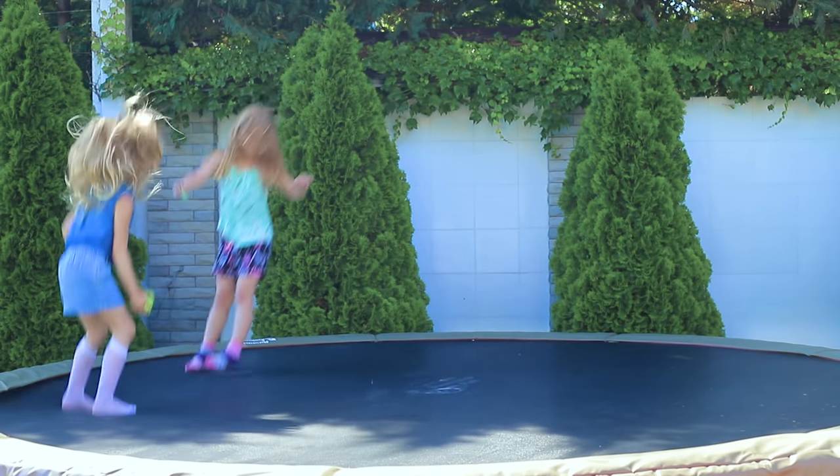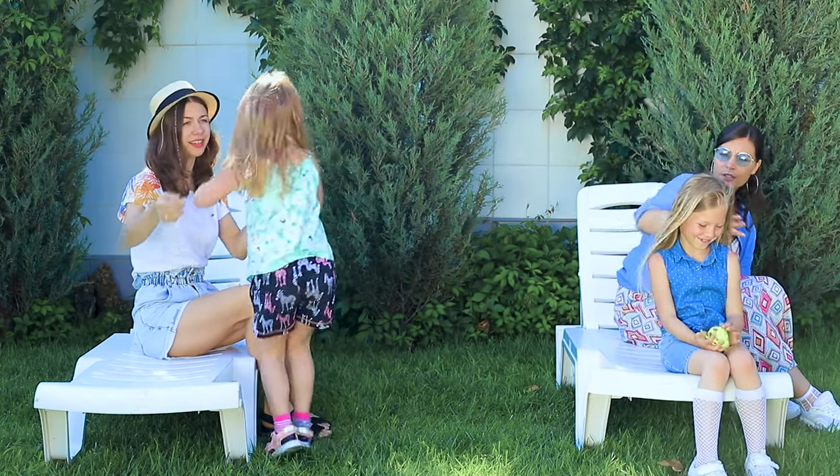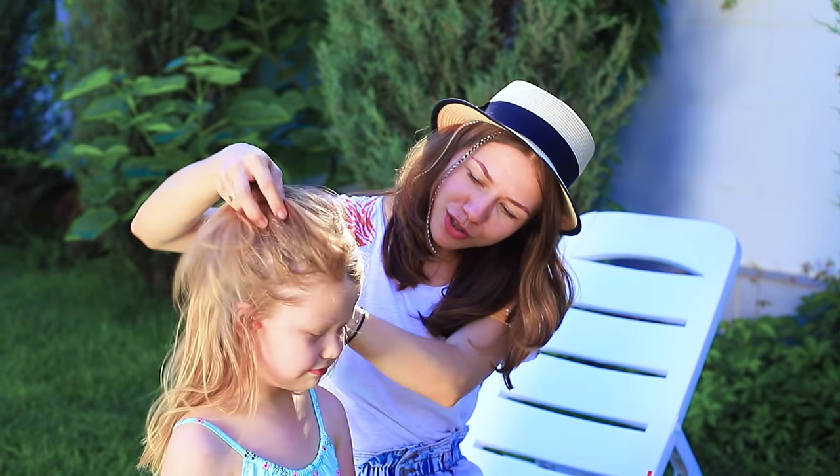What could be more fun than jumping on a trampoline? Kids, come here! We need to fix the situation right now! My baby, your hair is so messy! Let's make a neat braid!